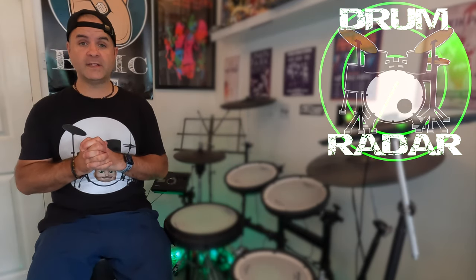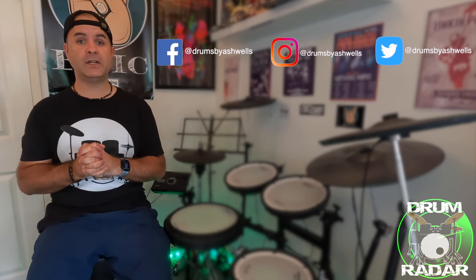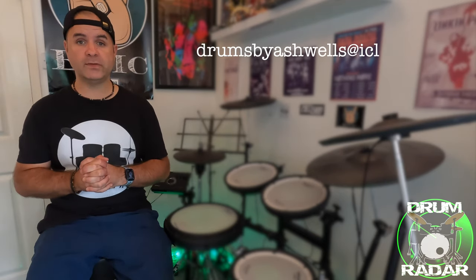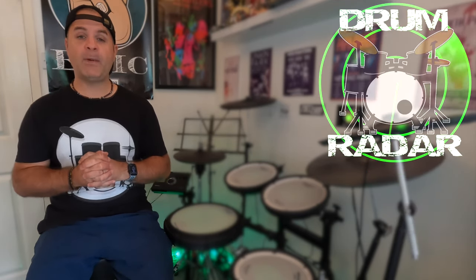You can contact me via social media — that's on Facebook, Instagram, and Twitter at Drums by Ash Wells — or you can email me at drumsbyashwells@icloud.com and let me know anybody you would like me to feature on this show. You can also head over to my Spring store; there's a link in the video description where you can purchase a Drum Radar t-shirt. Check that out!